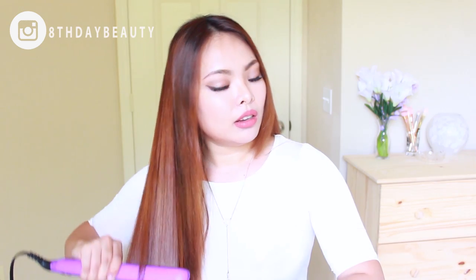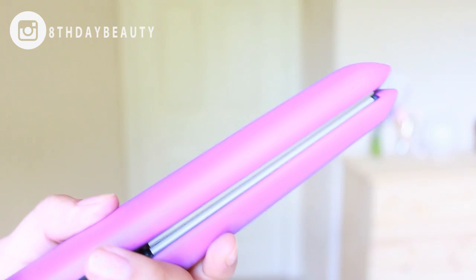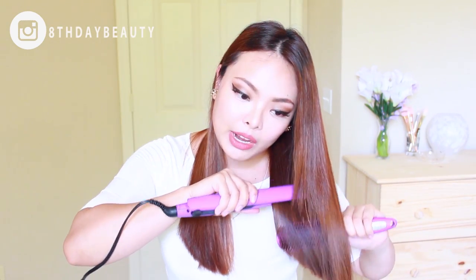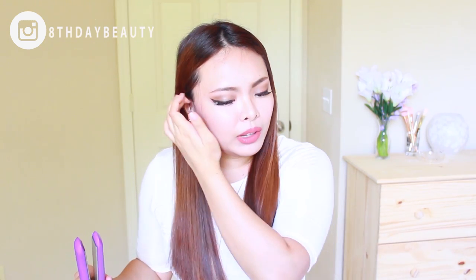When I'm pretty much done I just take my brush and go over everything again. Another thing I really like about this straightener is that when you clamp it down there's no space between the plates, so your hair comes into full contact with them and it does a really good job straightening. You can see my hair is already so straight and it literally took me less than five minutes.